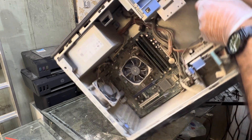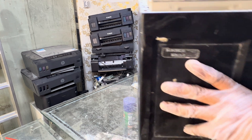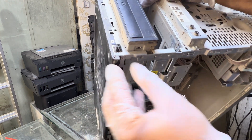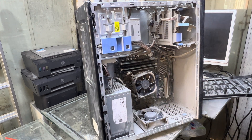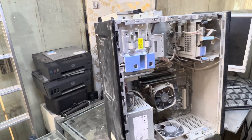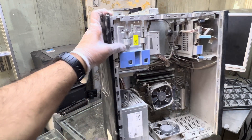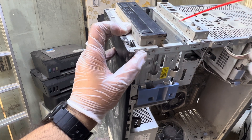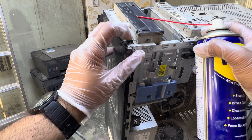I will not recommend changing this. What you need is WD-40 spray. You need WD-40 spray, and lift the computer up like this. Here we go — this is the power button. I will spray a bit on this button. Let me fix my camera to show you what I am going to do.